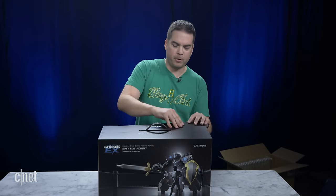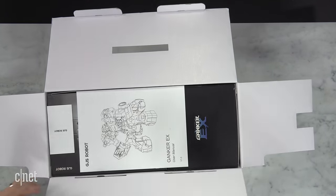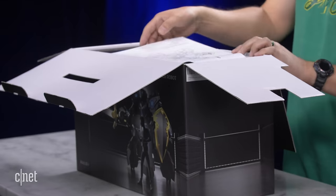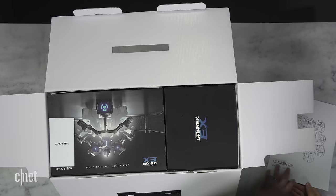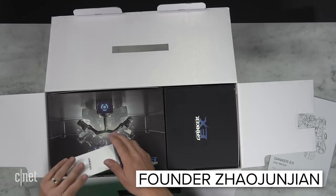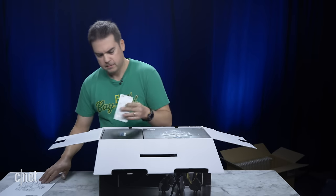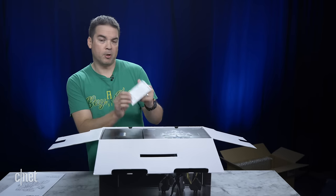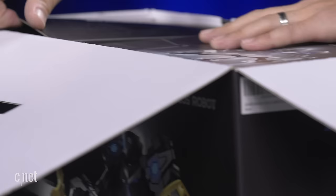We're going to open this thing up. GGS Robots has been around — they were founded in 2015 by the founder Zhao Zhun Jiang, and this is their third generation robot. Here are some instructions and information disclaimer about the BattleBot. Let's see what's in this box.